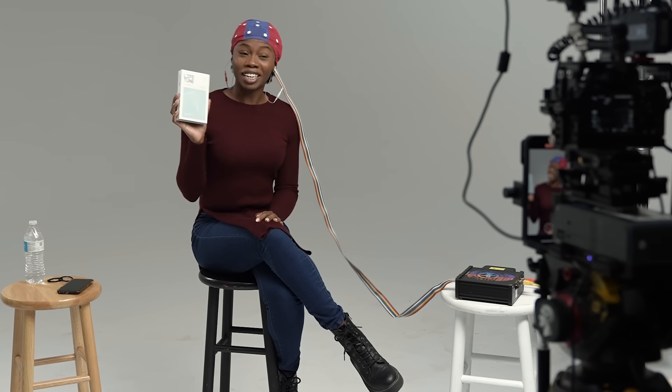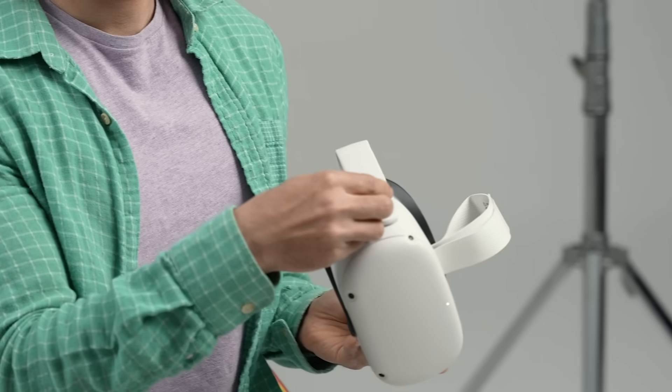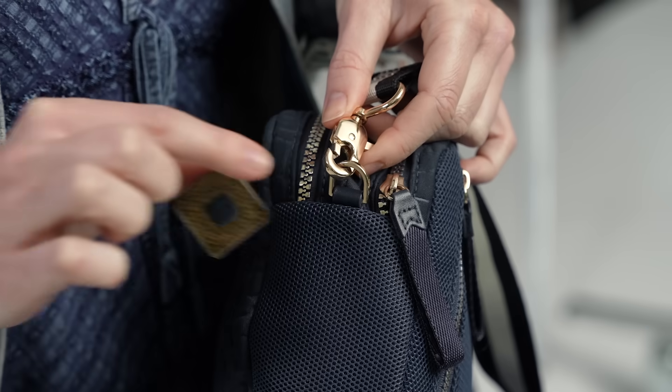This is the Lifetune device, and I'm going to put it on my phone and on the VR headset. This is the Ares Lifetune Mini, and I'm going to clip this to my purse.